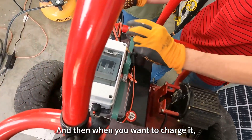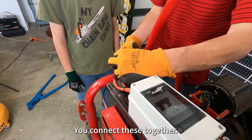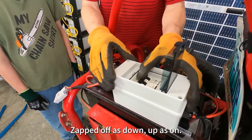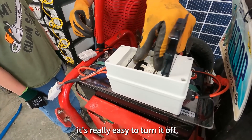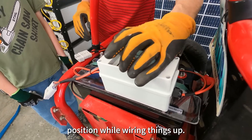There we go. Now that's secure. Under normal circumstances, we could connect the positive lead here and the negative lead here. And then when you want to charge it, you would connect this to your charger. And when you want to drive, you connect these together. Let's just make sure the breaker is off so we don't get zapped. Off is down, up is on. You can tell because it says that, but also because it's really easy to turn it off and a little bit harder to turn it on. So we'll put it in the off position while we're wiring things up.